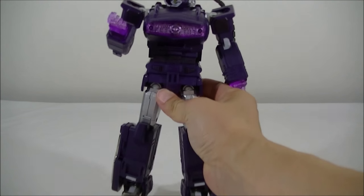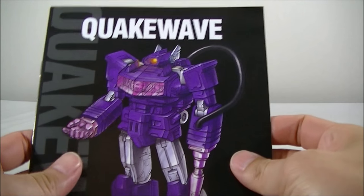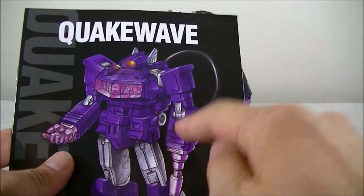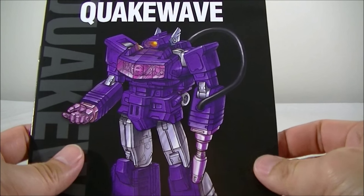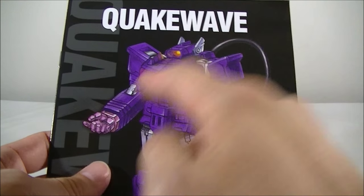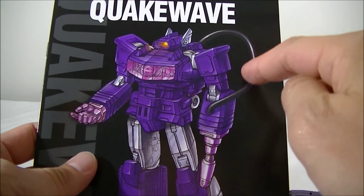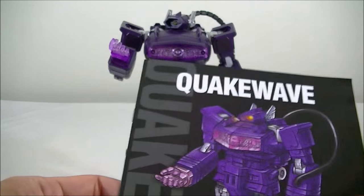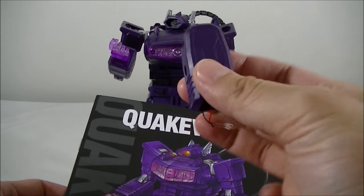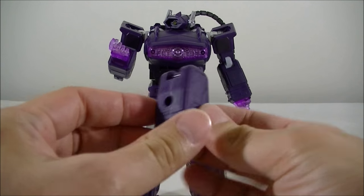When they originally released Quakewave, one of the biggest issues collectors had is that the hose comes over to the front of the forearm, which is not cartoon accurate. In the cartoon, Shockwave has the Decepticon insignias on his forearms and the hose actually connects to the back. So I've taken it off here — that's the hose connection, and it does go on the back.